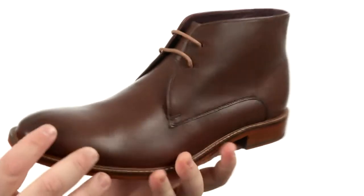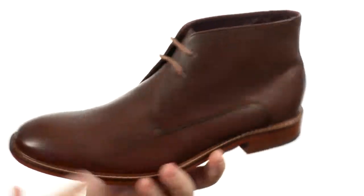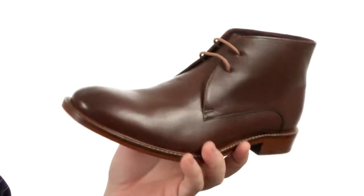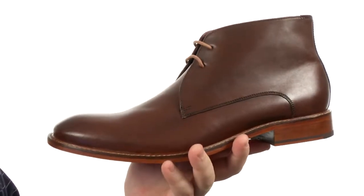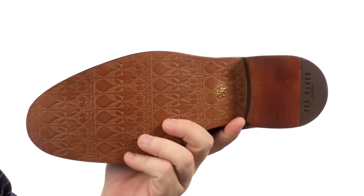This lovely boot is quite sturdy in construction. The upper has been crafted from this beautiful smooth leather with detailed stitching and a plain-toed silhouette. There's a lace-up closure with blind eyelets to provide a proper fit, and all of that sits quite confidently atop a very luscious leather outsole.